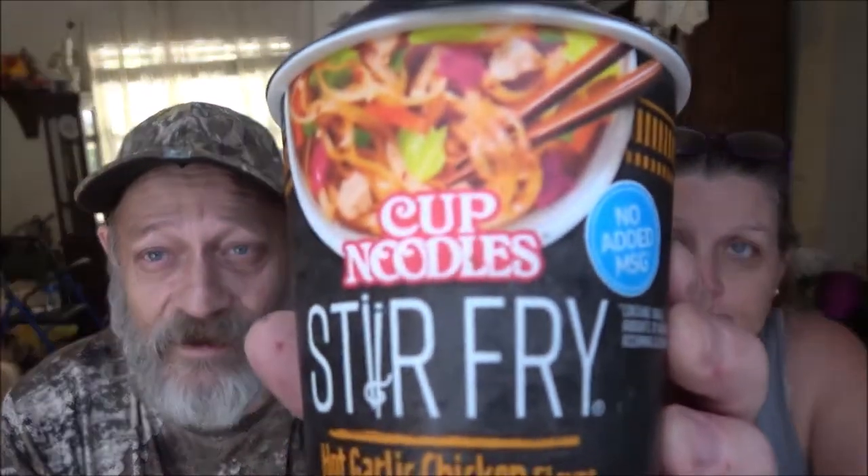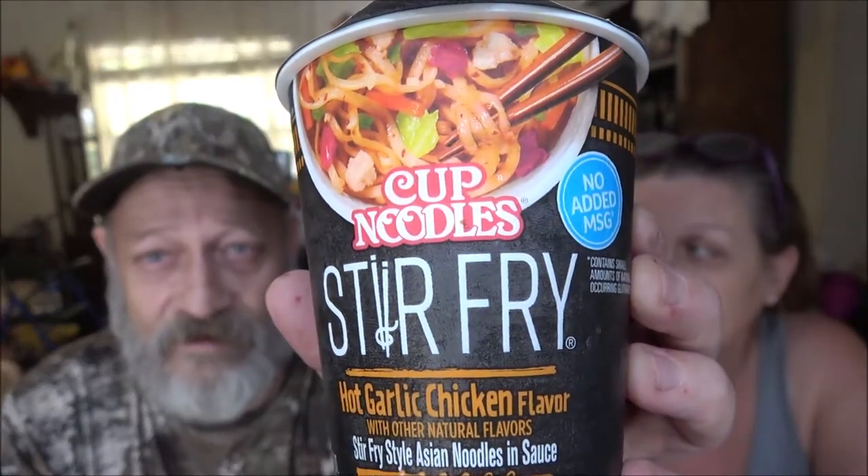Hey everyone, Shaper 1000 here and Monkey — also known as Goober. Today we're going to be trying out this stir-fry cup noodles that was sent from Brian. It's hot garlic chicken flavor with other natural flavors.